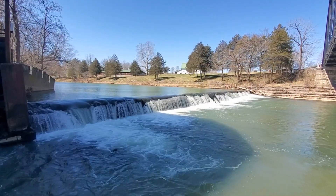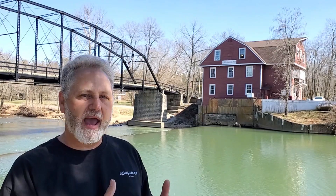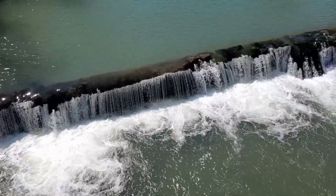Let's talk about the body of water behind me. The dam creates what they call a mill pond — the mill dam backs up the water to create a mill pond. This is a way to back up enough water to guarantee that the mill has enough power to operate for sustained periods of time.